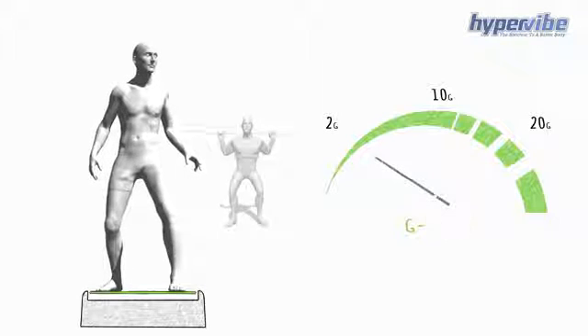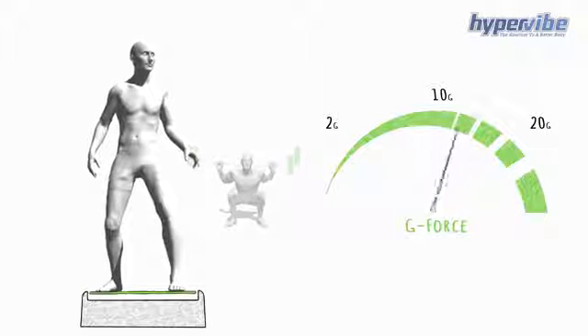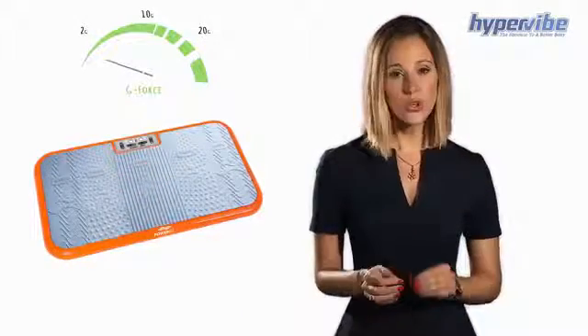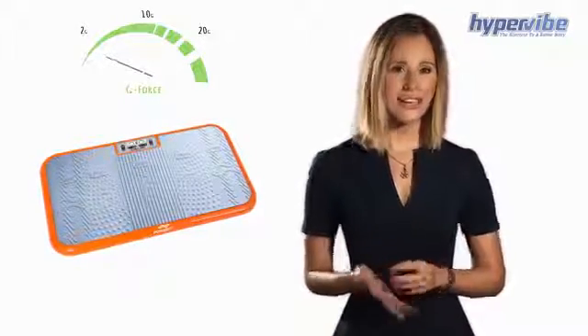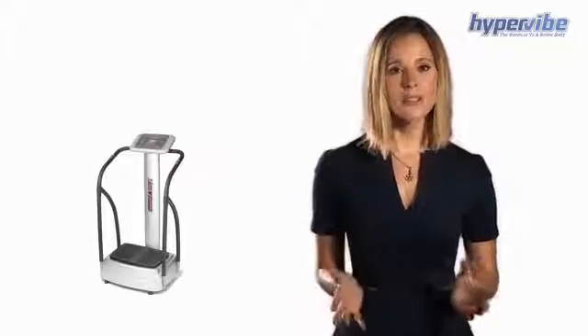Research has shown that increasing the g-force on a vibration machine can be directly compared to increasing the weight on a barbell in a loaded squat. The world's most scientifically proven machines have been measured to produce 10 g's or higher, whilst cheaper home machines have shown to produce 2 g's or less. That's a real problem because scientists have found that using less than 2 g's may have no effect at all. According to a study using a machine that looked like this, researchers found it made no difference — doing exercises on the floor gave the same results as on the machine.